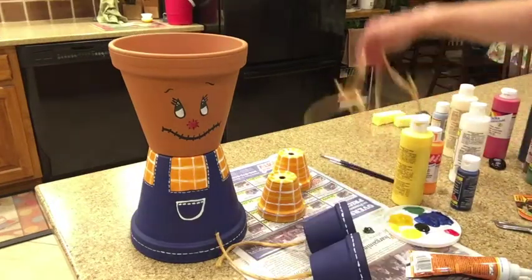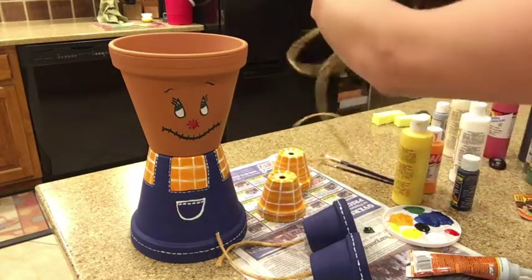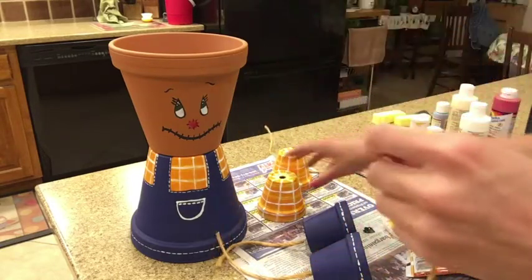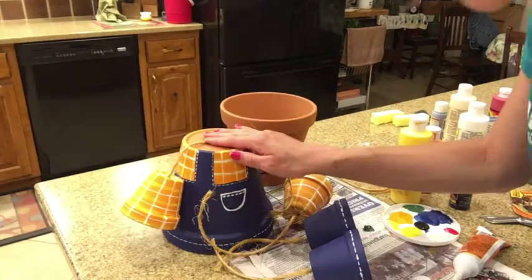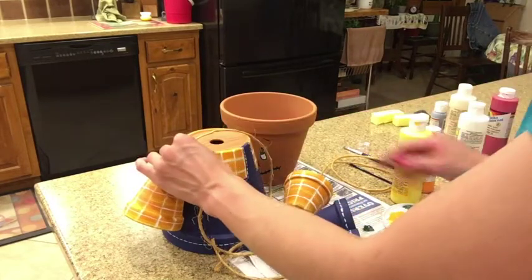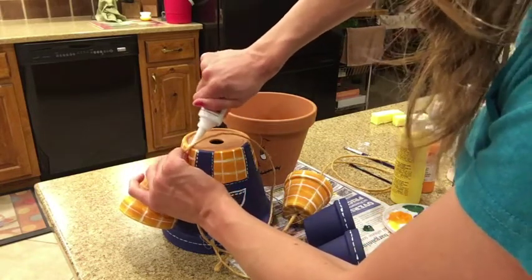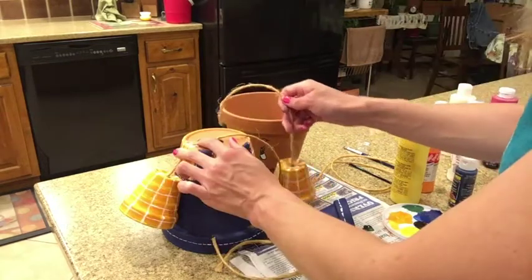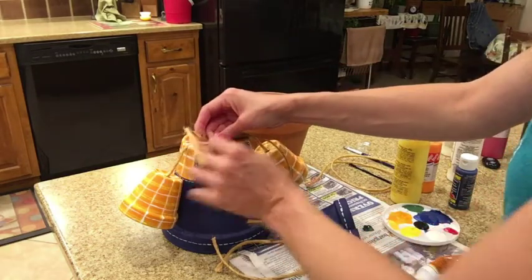We're also going to attach the arms in the same kind of manner. I'll cut some string, tie about three to four knots in one end, and secure it on the other side with some glue. Next, I'll position one of the arms and secure it with lots of glue, holding it in place as it dries. After this one's dried, we can glue on the other one and then tie our ends together.